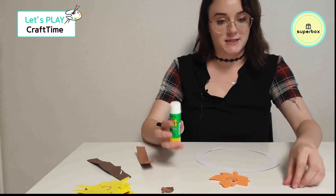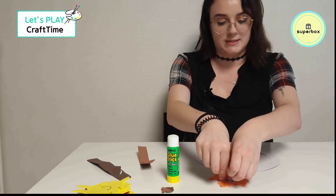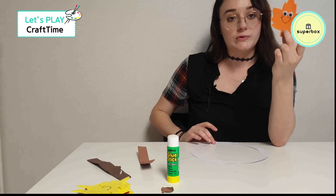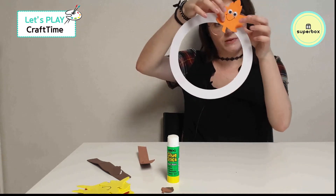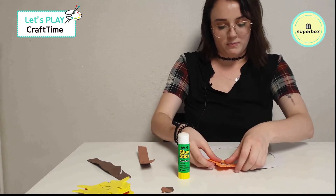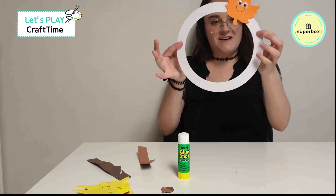All good. Now let's get his other eye and glue him right here. Little googly eyes is what we call them. One Mississippi, two Mississippi, three Mississippi. All right, our first friend of the day! Once you have your first friend, you can glue him to your wreath. I'm going to put mine right about here. Let's glue right here on the wreath. One Mississippi, two Mississippi, three. There we go — our first one! Yay!